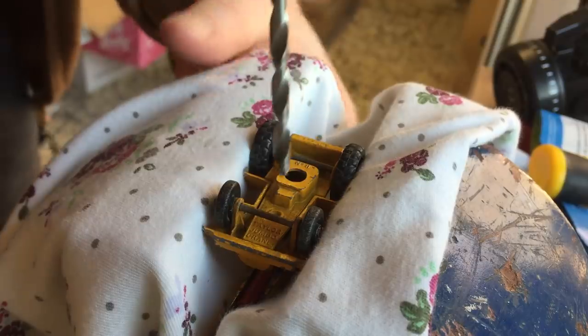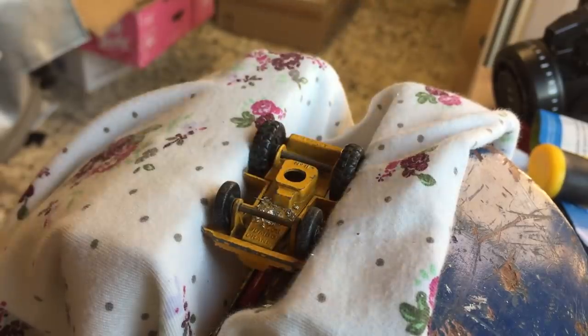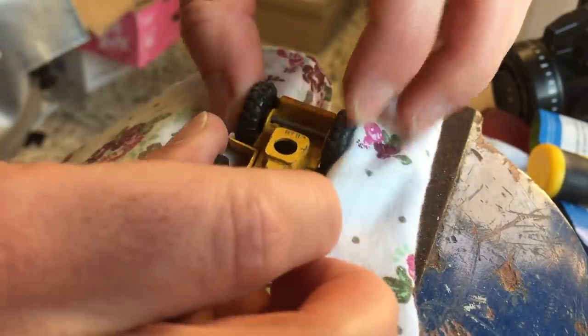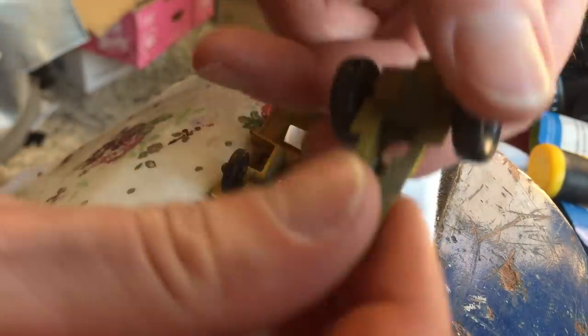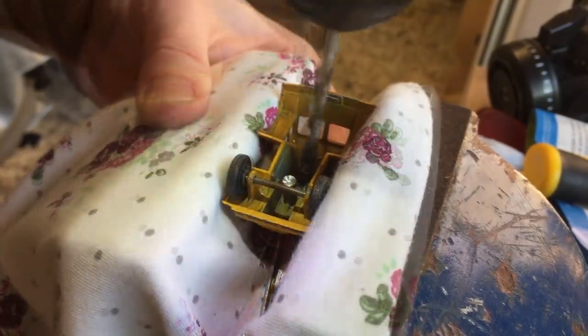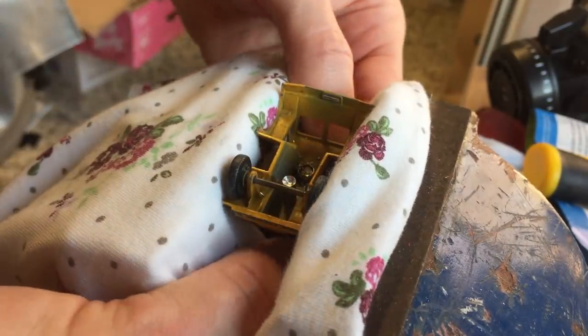I start by drilling out the one rivet that holds the base onto the body. I use a 4mm drill bit for this. After drilling, I release the model from the vise to remove the base from the body. Next up is the rivet that holds the crane on top of the body. I use the same drill bit as before. The crane comes off easily.